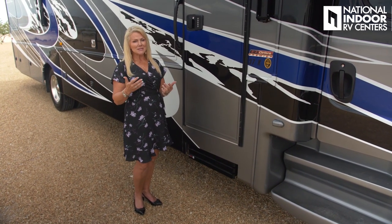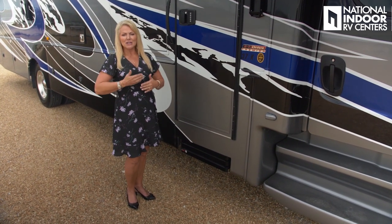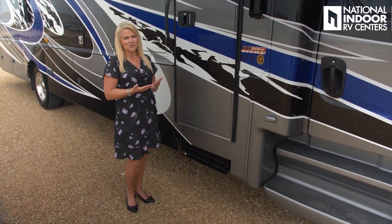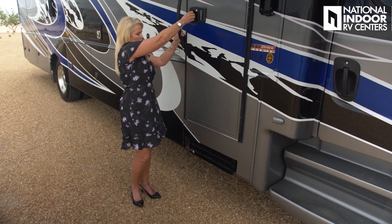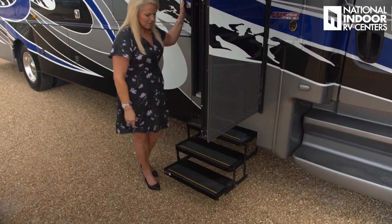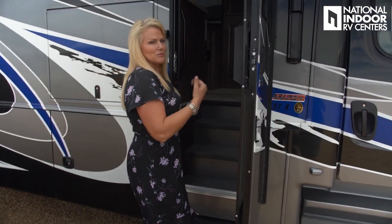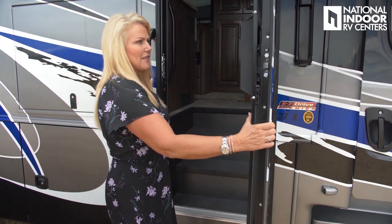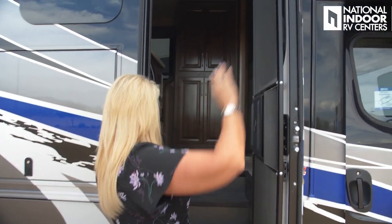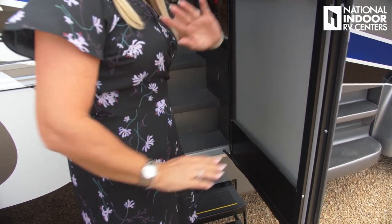Basically, you're going to get through a couple of camping seasons, take the coach out, use it, store it for the winter, come back out, and still have more warranty. As you go into the coach, you'll notice three steps — so you don't have to haul yourself in. Nice lower front step, a big window on the door, and a strut inside that keeps the door from flying open and hitting the side of the coach.